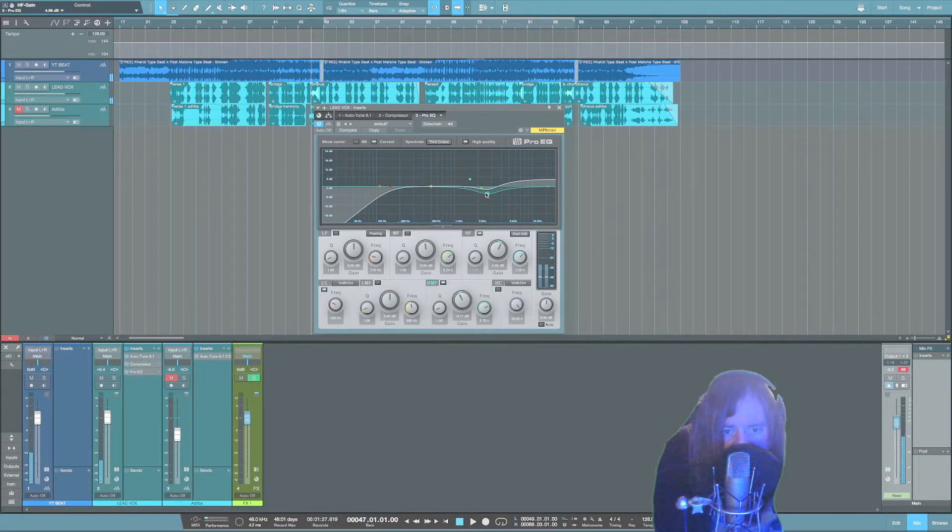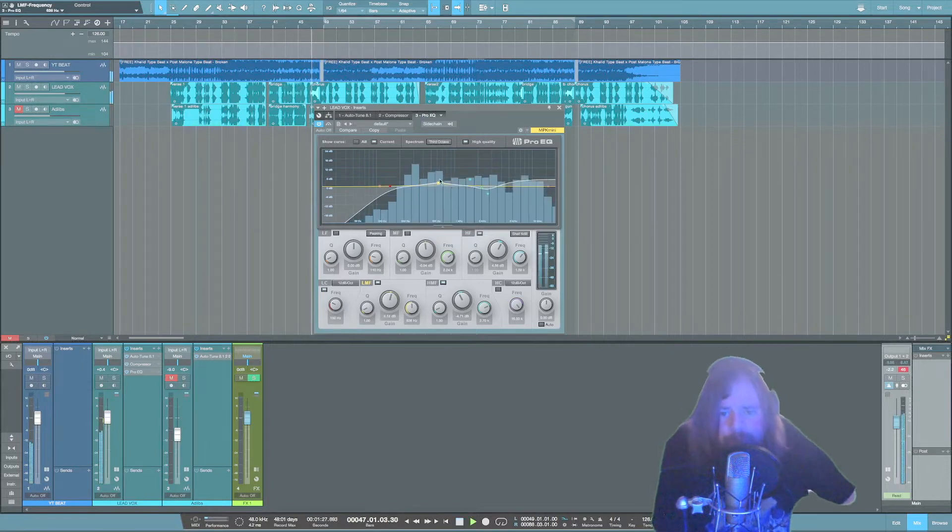Now that we've smoothed the vocal out a little bit, it's time to tame some of the tubbiness — some of the lower mids. I'm going to grab the EQ band. Be careful: if you cut too much, your vocal is going to sound wimpy. There's going to be a sweet spot where you clean it up just enough but still keep that body in it. Sweep around and find where it sounds good.